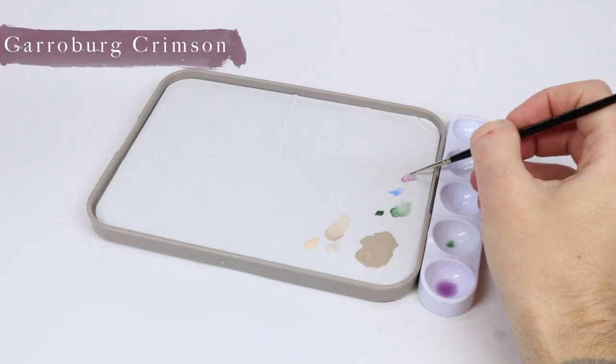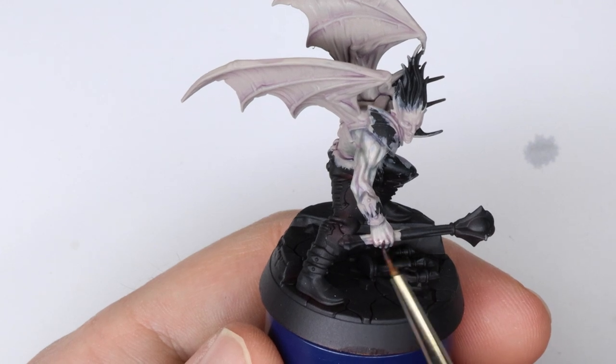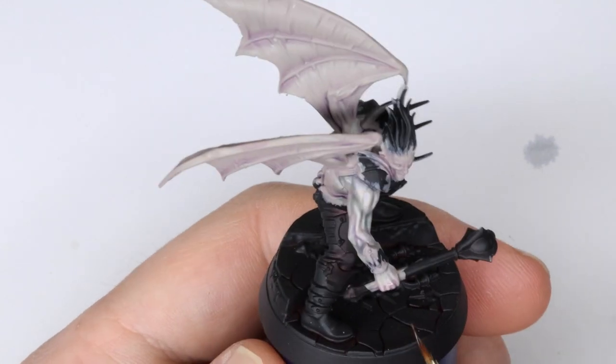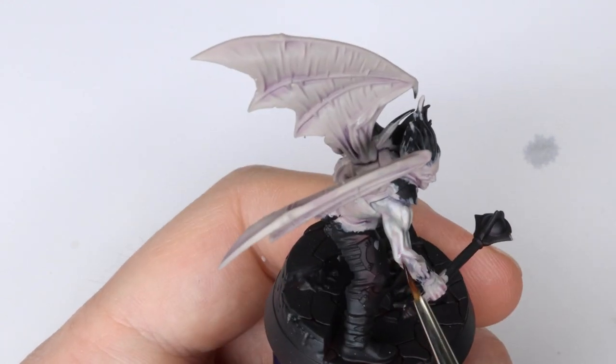The next step is to add a Carroburg Crimson glaze, about one to one part with Lamian Medium, onto places where you would normally see a little bit of heat on yourself — such as knuckles and elbows, nose, cheeks, around the eyes, etc.